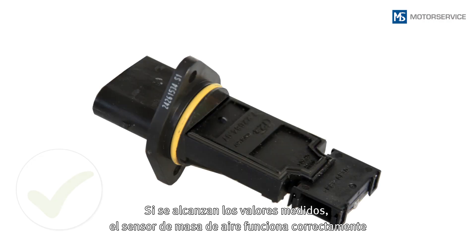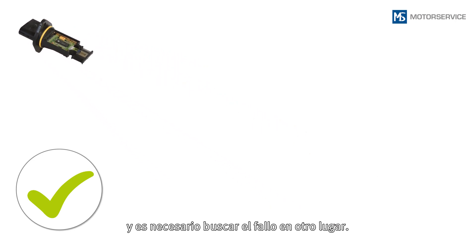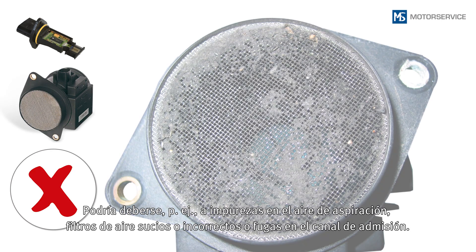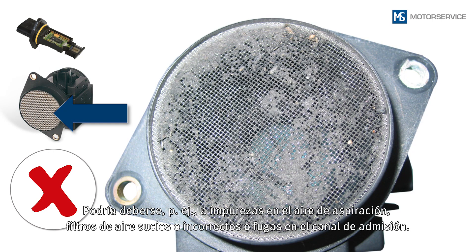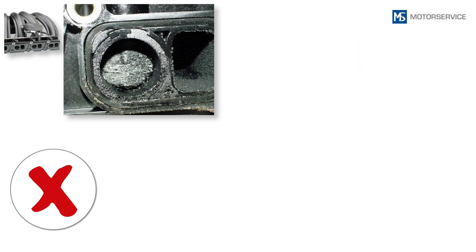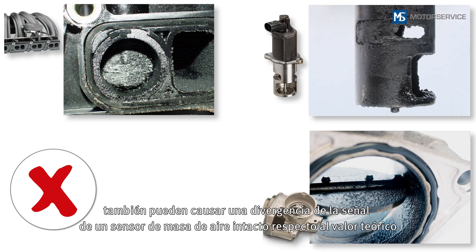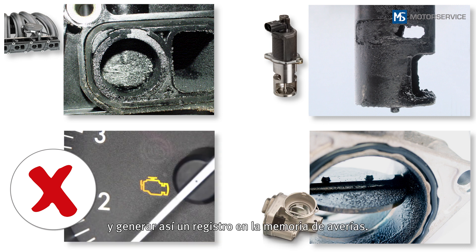If the measured values have been reached, the air mass sensor is OK and another area must be investigated for the fault. This could be, for example, impurities in the intake air, soiled or incorrect air filters, or leakages in the intake air system. In addition, stuck intake manifold flaps, stuck EGR valves, or deposits on the throttle valve can cause the signal from an intact air mass sensor to deviate from the calculated setpoint value and so cause an entry in the fault code memory.